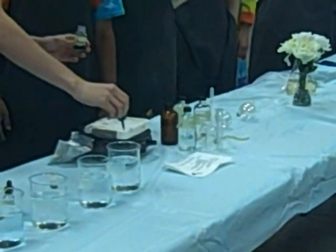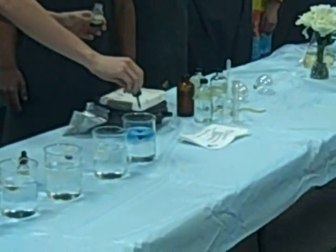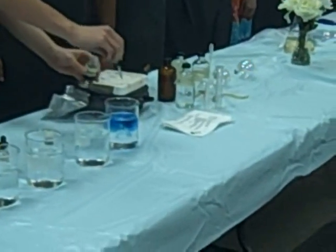Each one, I've got a couple drops of ammonium hydroxide, which will make it basic. So it should change colors like so.